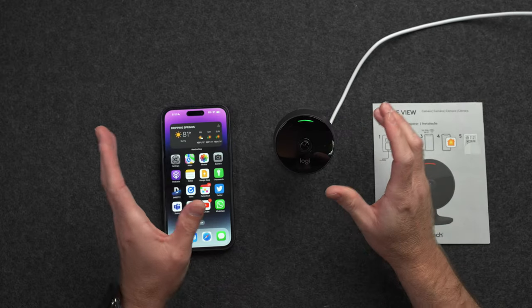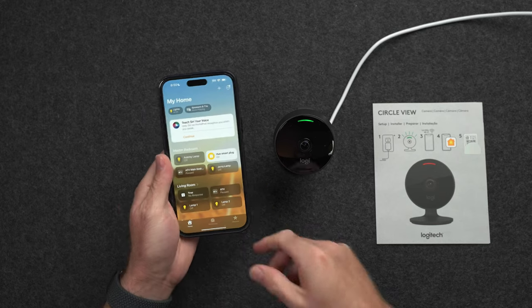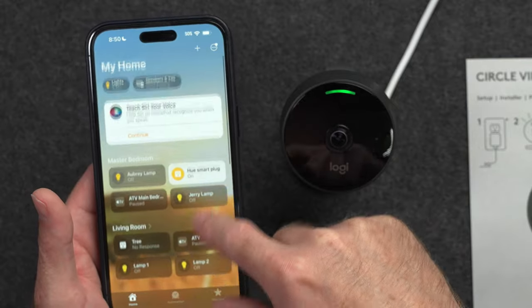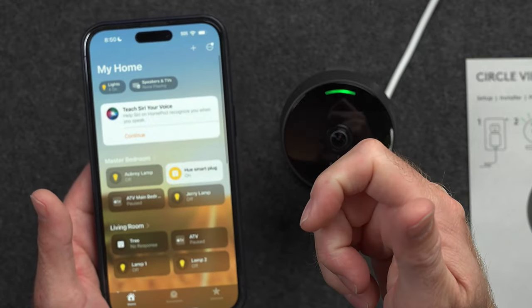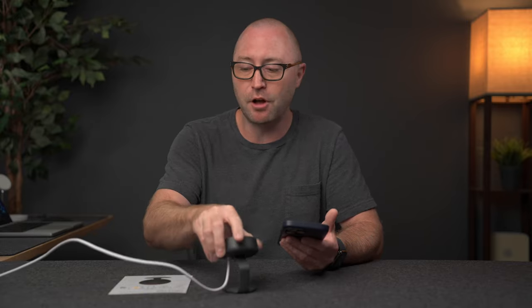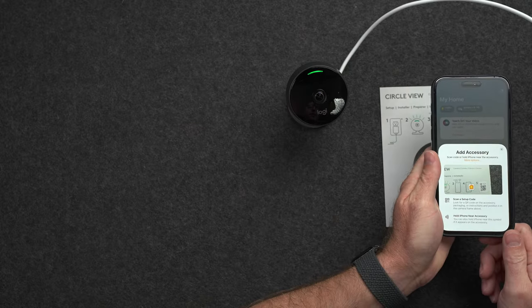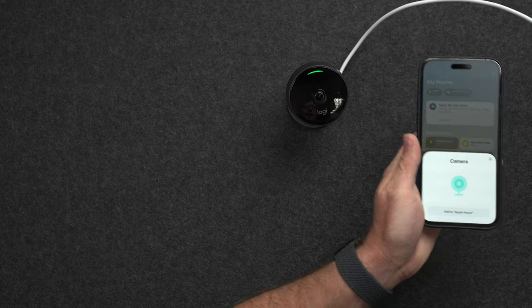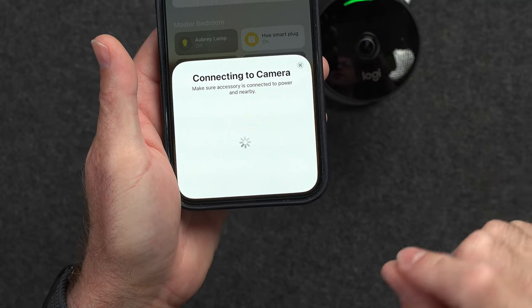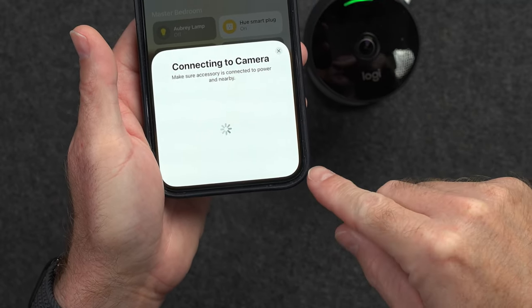So I got the camera plugged in and booted up, and now we're going to open up Apple's Home app. I already have some devices in my Home app — mostly Hue light bulbs and light switches. The first thing we're going to do is hit Add and add an accessory. All HomeKit devices come with a QR code on the device itself that you can scan, and you'll also get that on a card for easier scanning if the device is mounted. We can scan that code with the camera on the phone to start adding the camera.